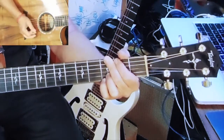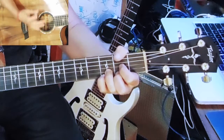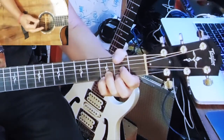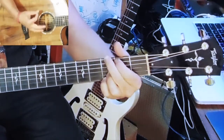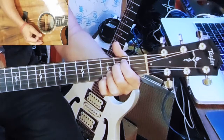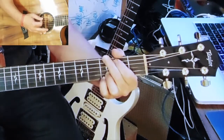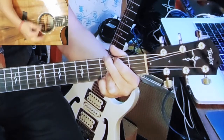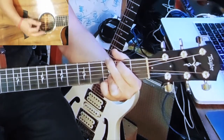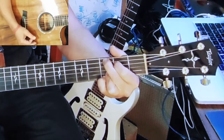Now let's do the pick. We're going to do a straight up rhythm. On G, I strike all six strings, then five. On G, I strike all six strings, then five. On C, five strings, then five.